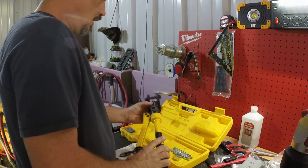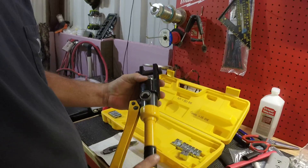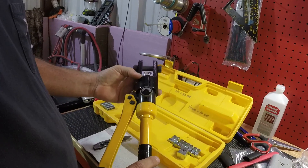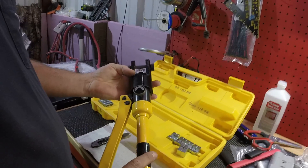Check this out. I'm going to show you this hydraulic crimper I bought off the internet. I'll put a link in the description where you can get it. It's probably made in China or somewhere.